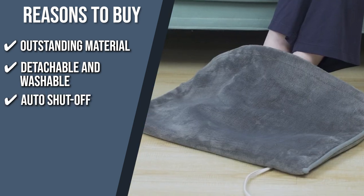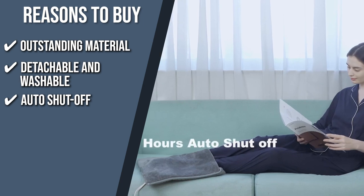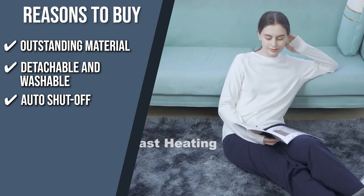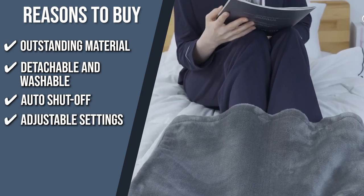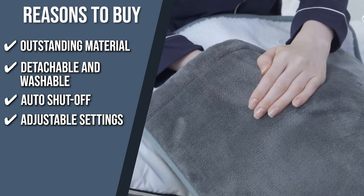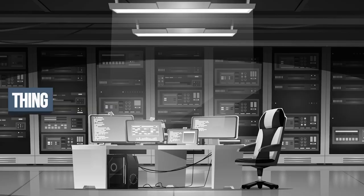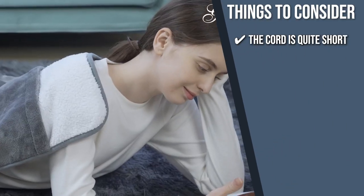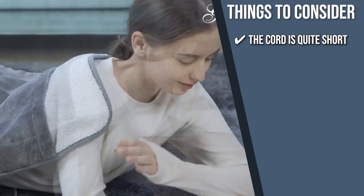Auto Shutoff: when the heating pad reaches a certain temperature, it turns off automatically to prevent overheating or any other electric hazard, so don't worry about taking a nap with this on. Adjustable Settings: it has three heating settings so you can change the temperature to suit your needs, whether it's just a rainy day or the peak of the winter season. The important thing to consider prior to purchase is that the cord is quite short, so you might have to use an outlet extension if you want to use it in bed.